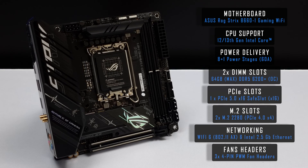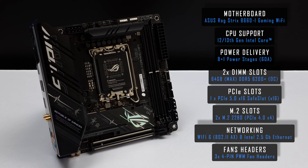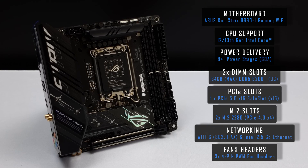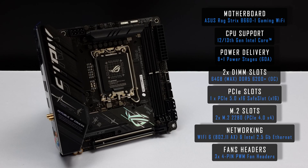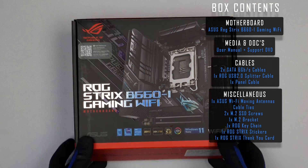Hi everyone. In this video we'll be reviewing the Asus ROG Strix B660i Gaming Wi-Fi. Thank you to QuietPC for generously sending over the board to review — their link is in the video description.